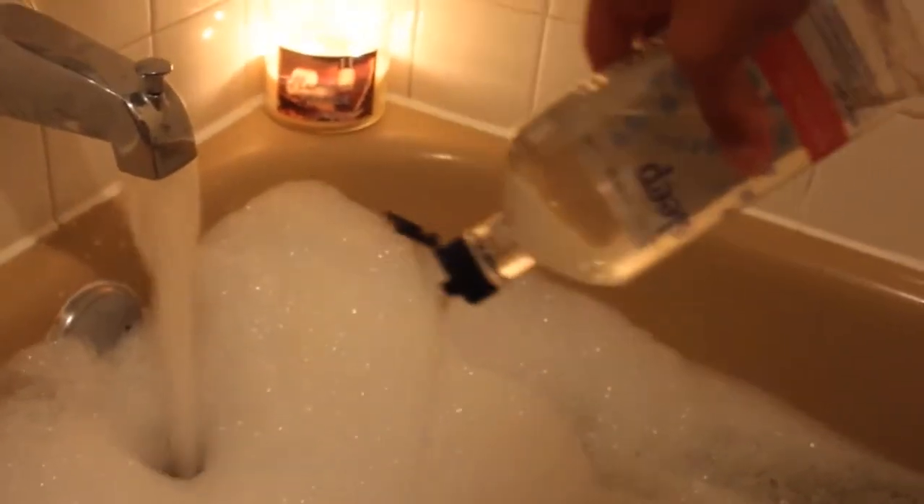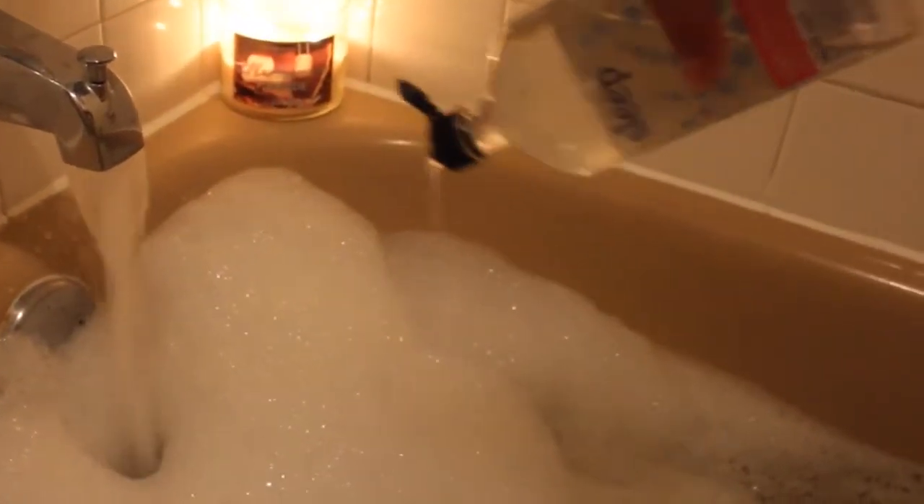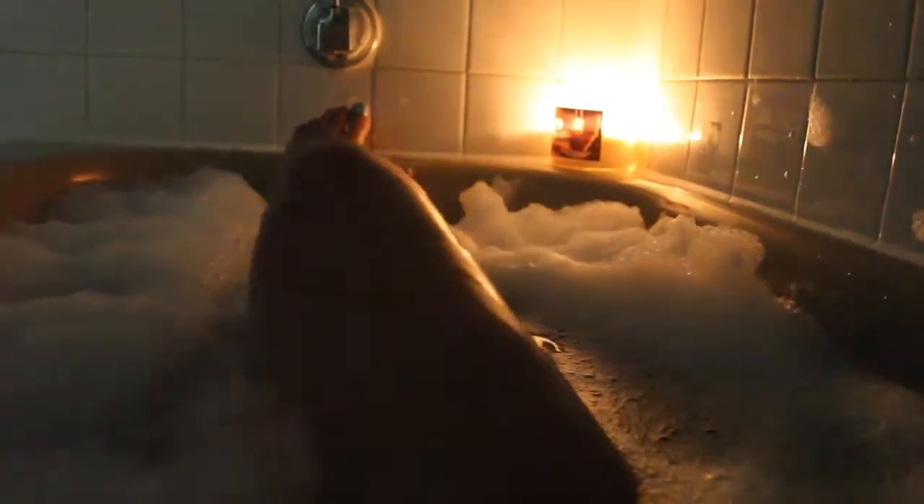Now it is bubble bath time. I don't really know what product I was using but look at all the bubbles it makes — I love it! And then right over that I just use one of the aromatherapy products from Bath & Body Works, it's their sleeping one. It just smells really really good and I feel like it really does relax me.